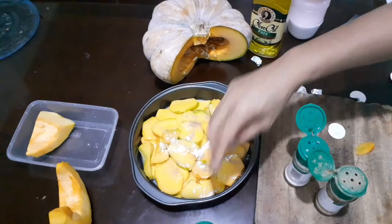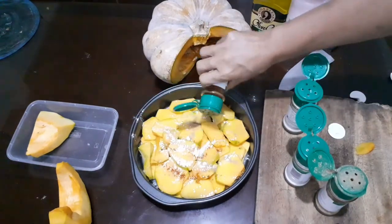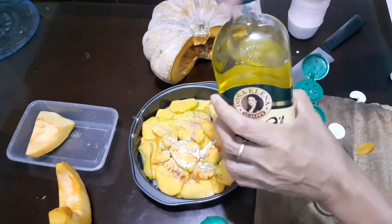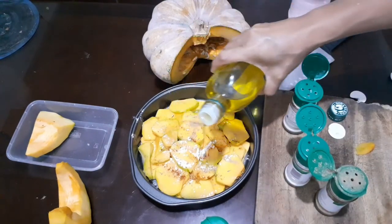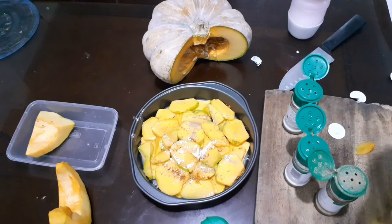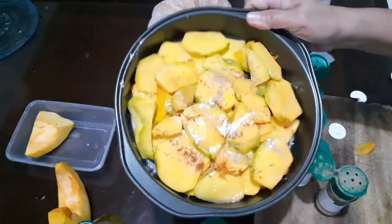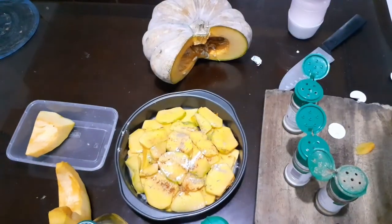Now let's season everything. Put a pinch of salt, ginger powder, garlic, Spanish paprika — paprika is the mildest pepper — thyme, then olive oil. As simple as that, with a liberal amount. It's up to you according to your taste how much salt you add. Let's bake this for 30 minutes, or until done, at 350 degrees Fahrenheit.